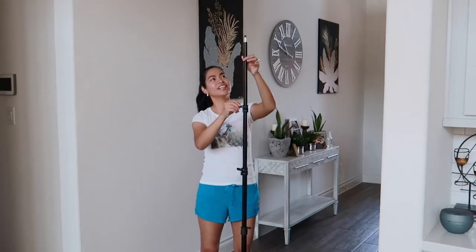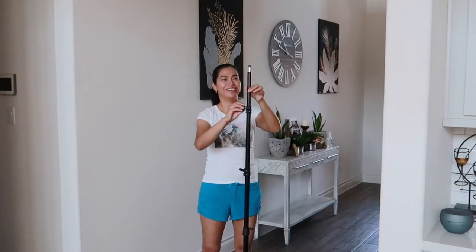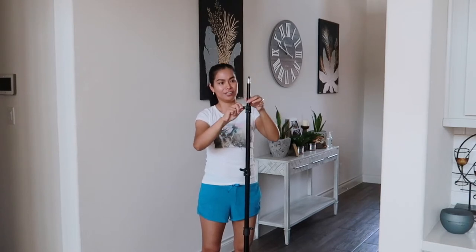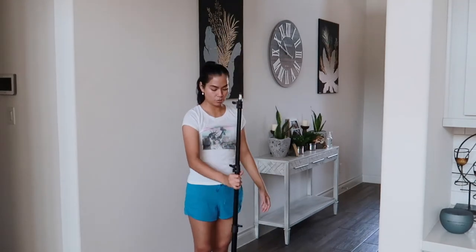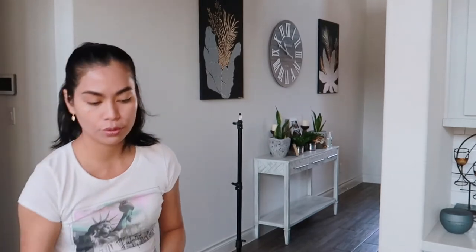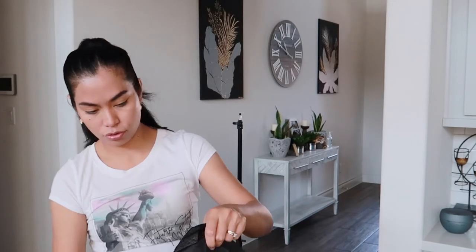Ayan. Pagkita ko itong light na to — so very portable siya. Pwede itong dalhin kahit saan. So let's move on to the ring light — yung mismong light. O, malaki siya.